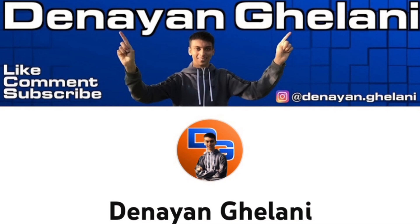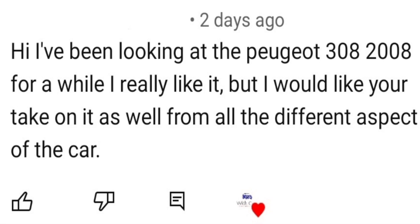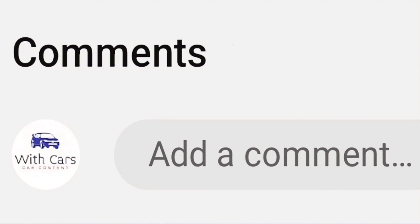For my next car review, someone on my Peugeot 207 video requested the Peugeot 308 from 2008 — which is a bit confusing since 2008 is also the name of a Peugeot model. I presume they mean the 308 from the year 2008, so I'll go with that. If you have a car you'd like me to review, let me know in the comments below, and I'll see you in next week's video — peace.